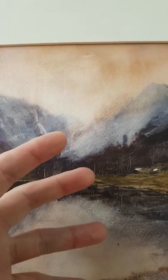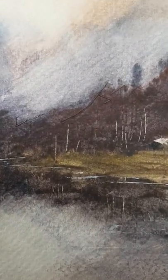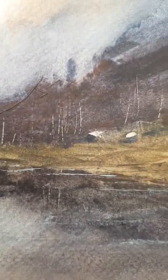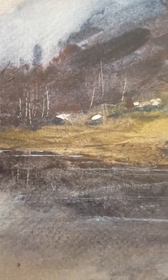Looking at the reflections, just looking for contrasts all the time really. I did use a little bit of white as well, just to put those water lines in with the rigger brush.